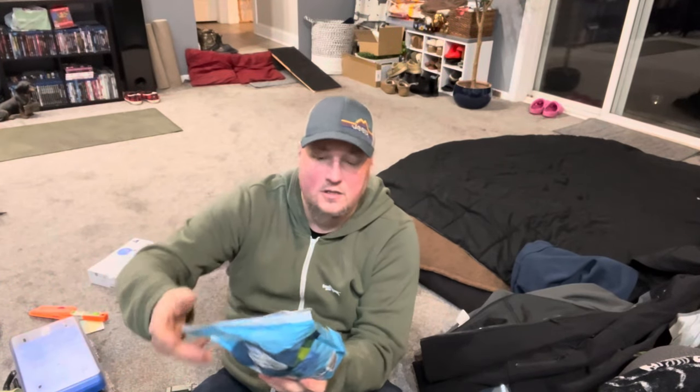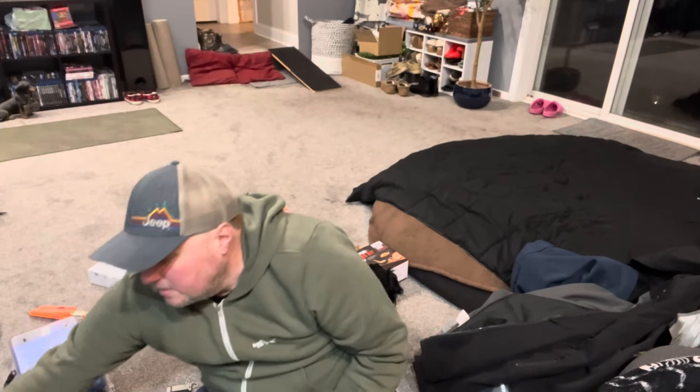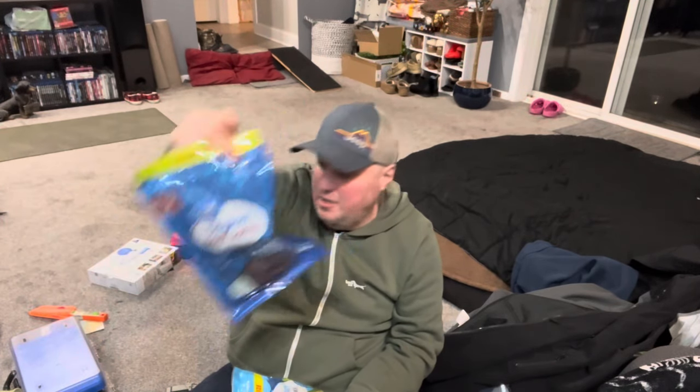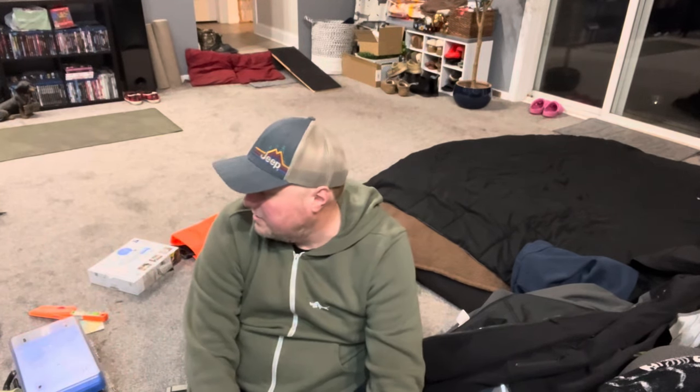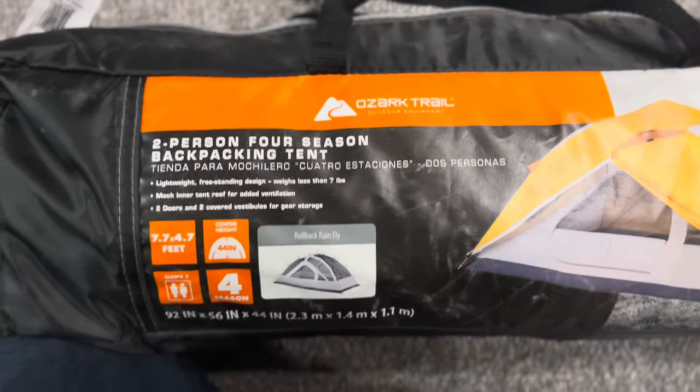I've got a lot of snacks — again from Walmart: a big pound of trail mix, some beef jerky, and dry roasted peanuts. The tent I'm going with is an Ozark Trail two-person tent — though it's really more like a one-person-and-your-gear tent.